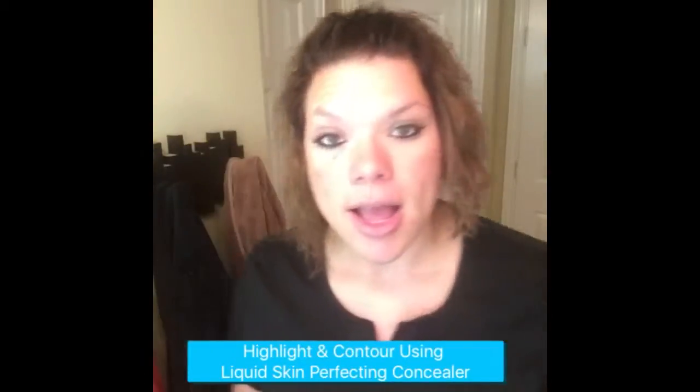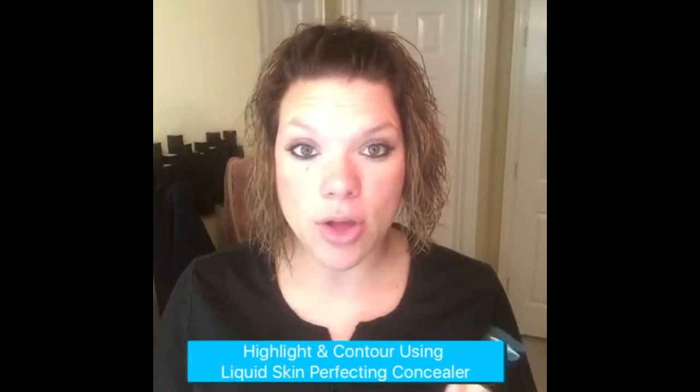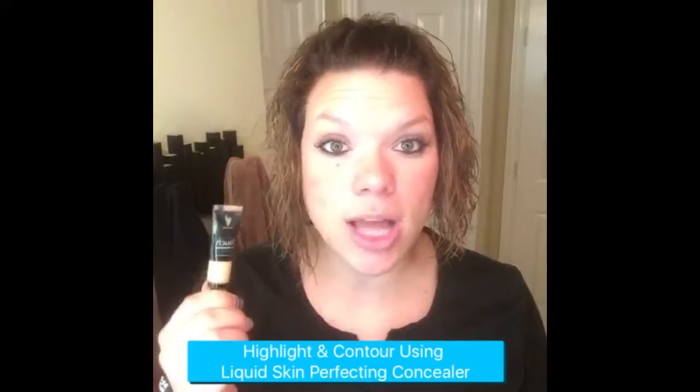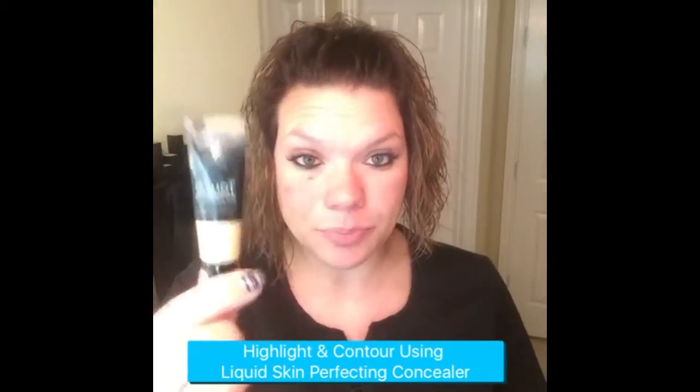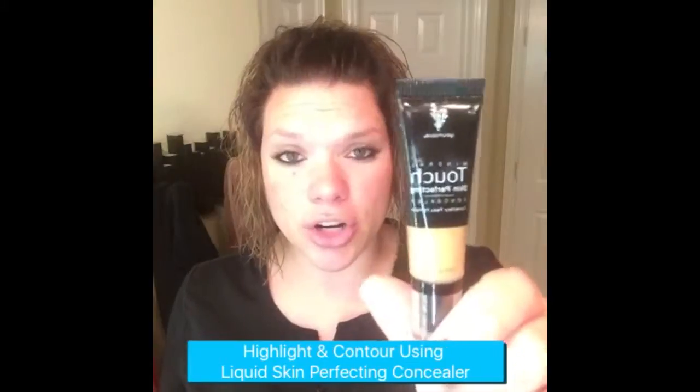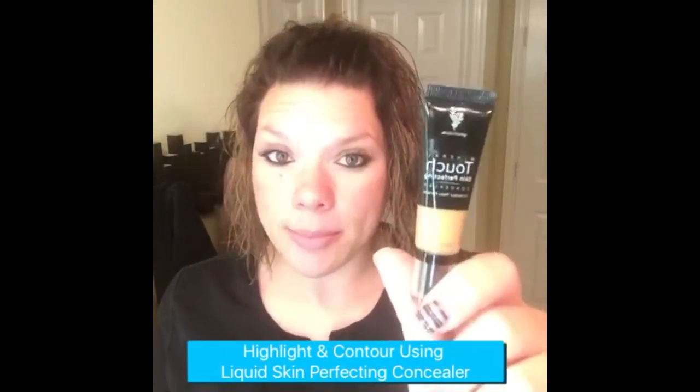I wear the color Taffeta in our liquid foundation, which is equivalent to Satin in our pressed powder. For those colors, I want a shade or two lighter for my highlight color, which I'm going to go down to Velour, and I want a shade or two darker for my contour, which I'm going to go up to Velvet.